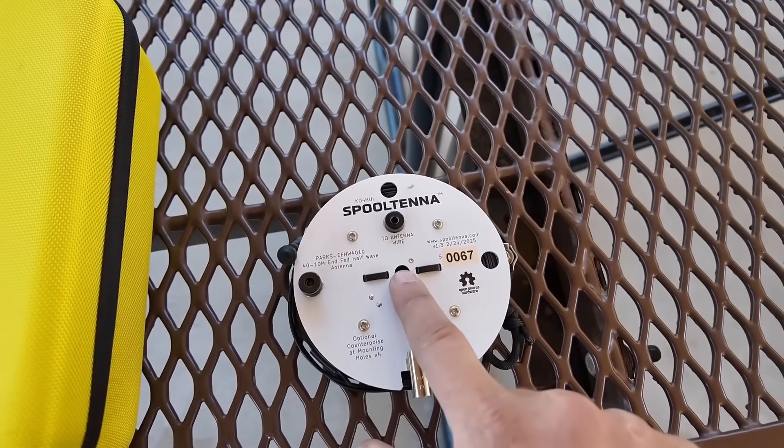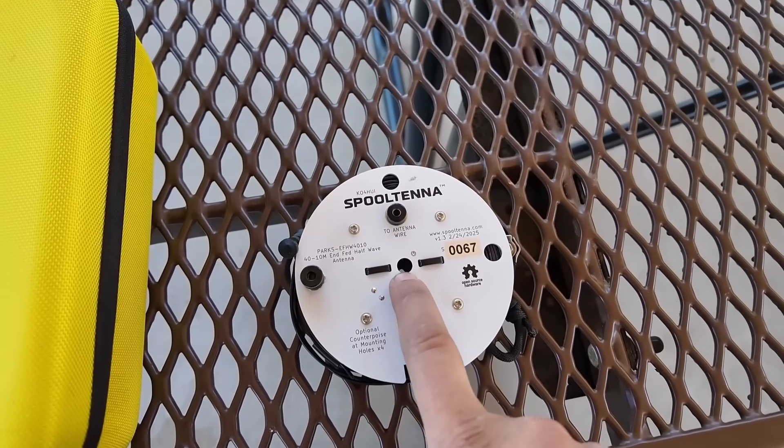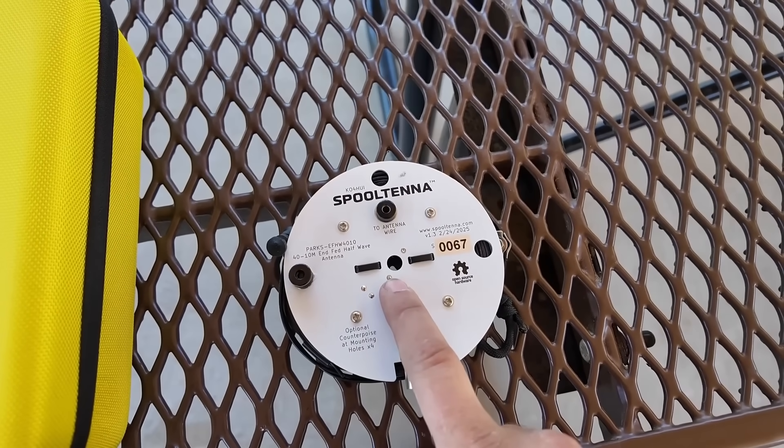One of the things you're gonna need with the spool tenna is some kind of axle. And the owner's manual says you should probably have a screwdriver. I think I have a screwdriver in my tool kit. Let's go back to the bike and take a look.